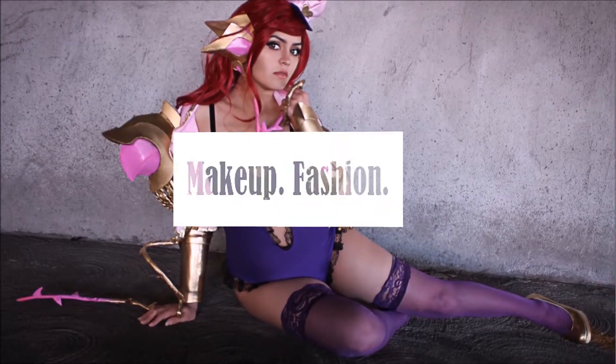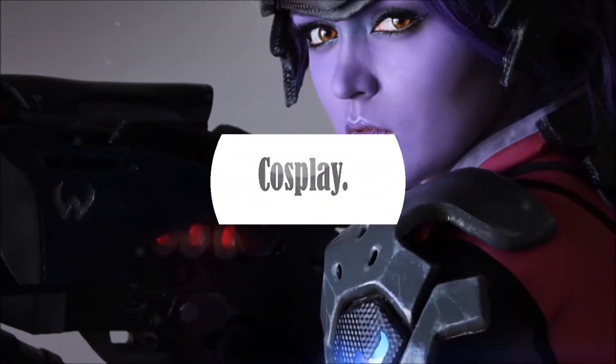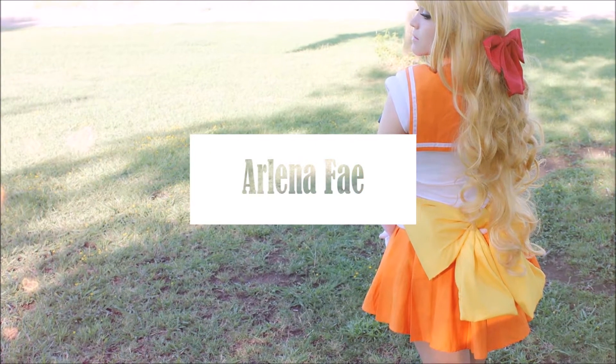Hi guys! I'm here with another shoe review. This time it is for a company called LaModa. I found this company through someone else's review of their shoes and they looked very cute, so I decided to get a few pairs for myself. I bought these back in November.